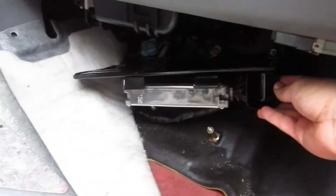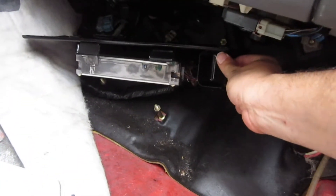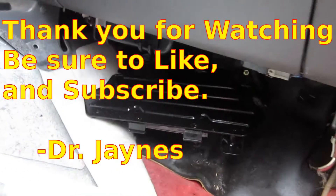It's still attached to the wire harness, and those wires are going all over the place. But there is the engine control unit in the Honda Insight, and I can get to the plugs and unplug those wires and check them out. Okay, anyway, this is Dr. Janes — thanks for watching.